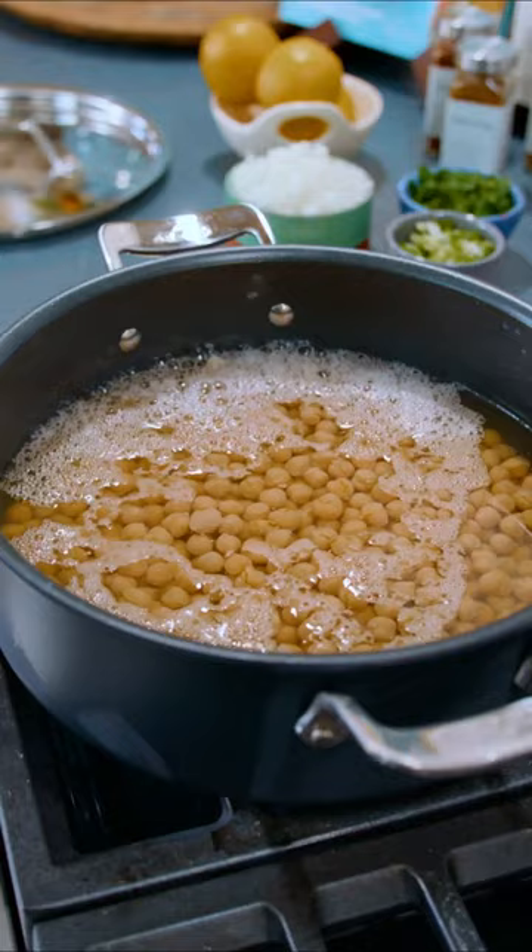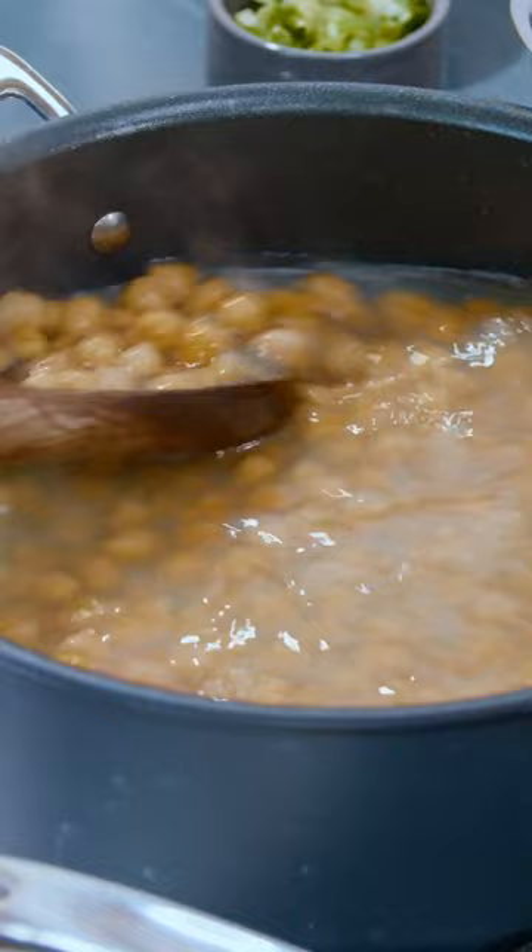Two cans of chickpeas with their liquid — that's right, it's a shortcut, we're using canned chickpeas. Add some water. Wait for the chickpeas to kind of boil, then we're gonna let them simmer for a while, about 25-ish minutes.